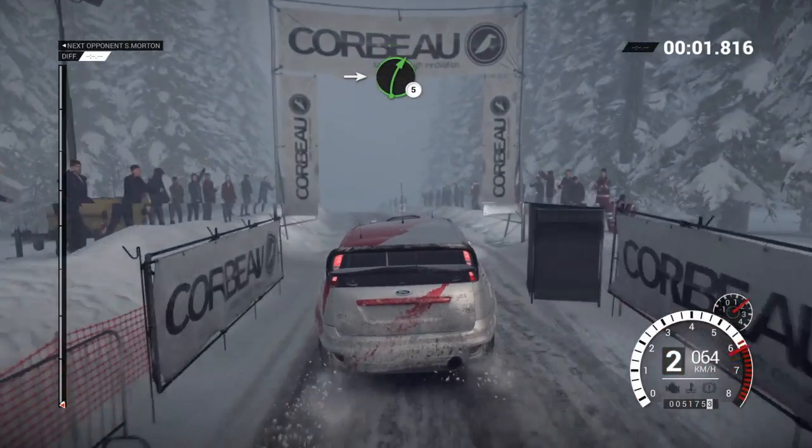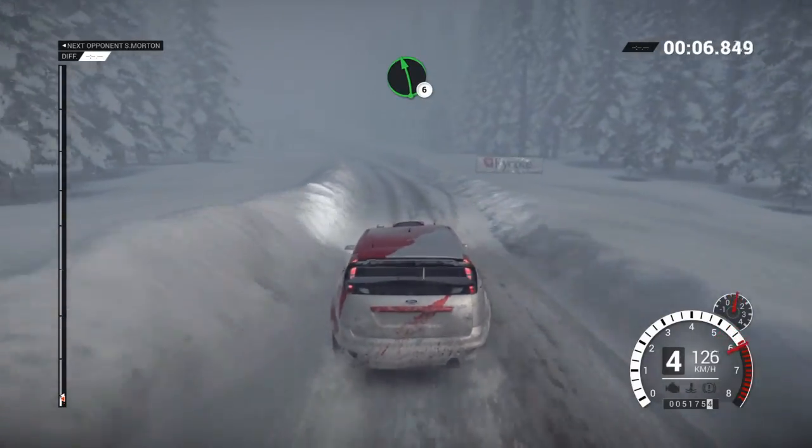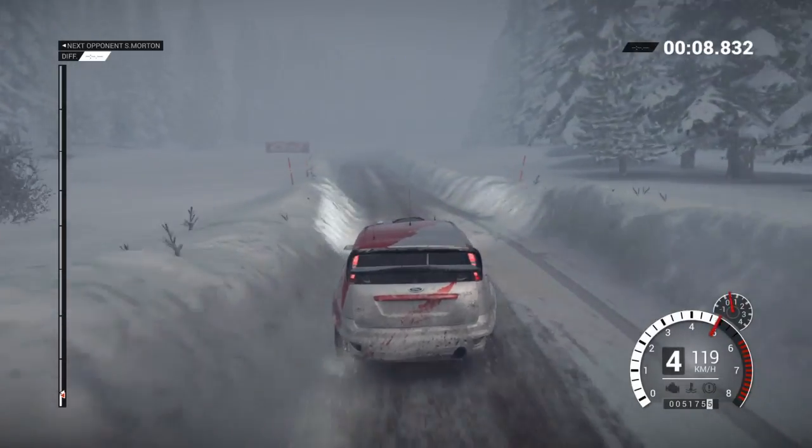Into right 5 over bump. And left 6. Left 6 over bumps. Right 5 long. 80 over bumps.